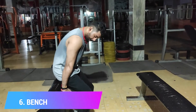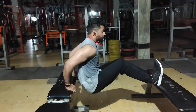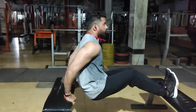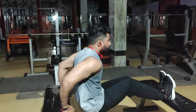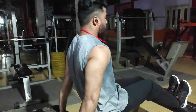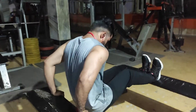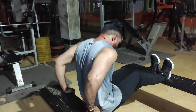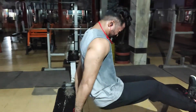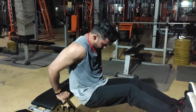The last exercise in our arms workout is seated dips. This is the best exercise for building triceps mass. Perform it slowly. Keep your hands in a narrow grip and keep your body straight. When you come up, you have to contract the triceps and focus on them.